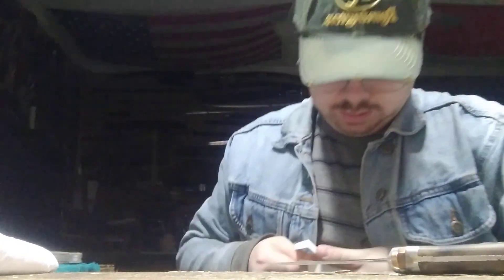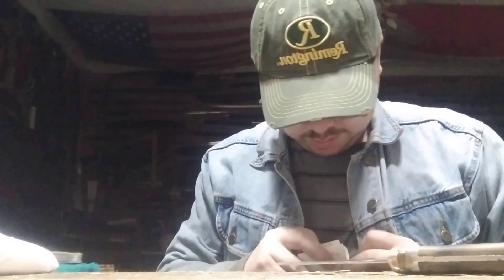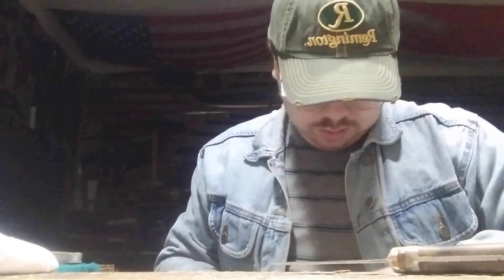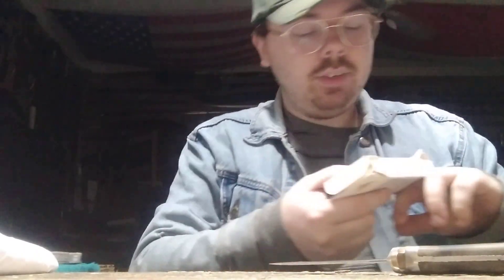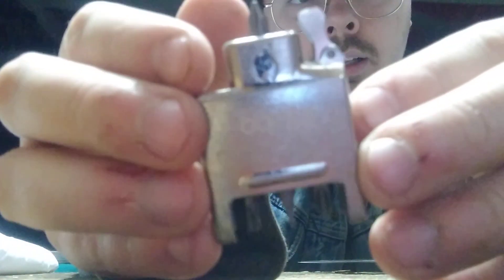Let me get it out of the package — that one's in there good. I guess they do that so people can't just open them and take them. I'm trying to keep the box from tearing because I want to keep the box too. Figured it out. Check that out. That's awesome. I look forward to putting that in one of my lighters.